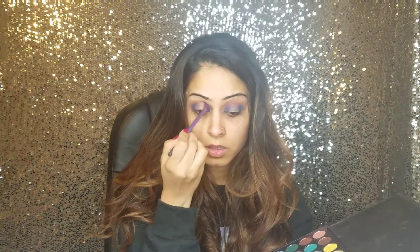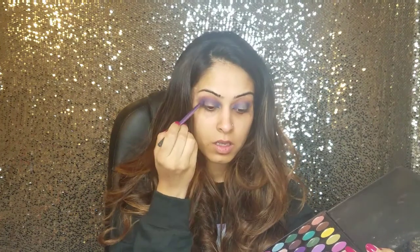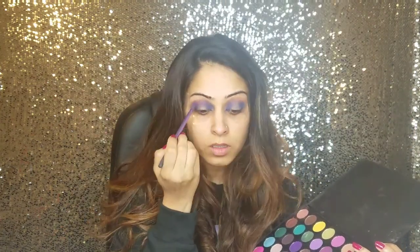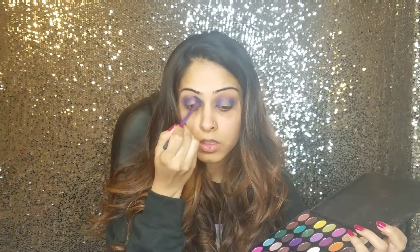I'm taking another flat brush and I'm taking this purple shade, mixing the blue and purple together. Then I'm taking this cool blue color and applying it on top of the blue and purple we've applied before.